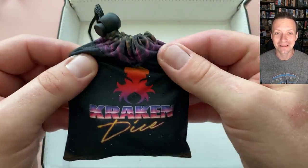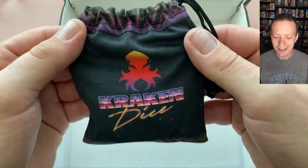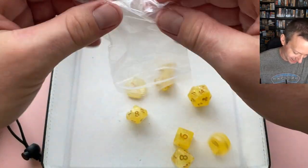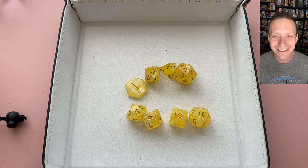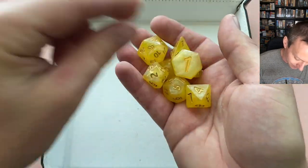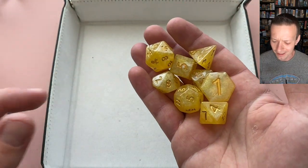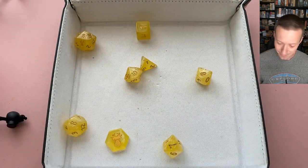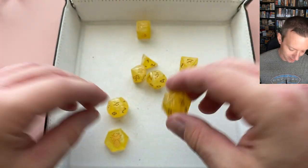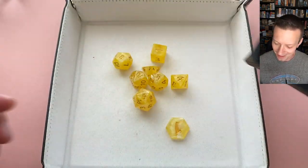Next up is the eight-piece set that came with a dice bag — a pretty nice little bag with a really solid closure and a cool 80s throwback theme. It's a yellow set: yellow on yellow, or really gold on yellow. I'm getting a honey vibe from this dice set. It's actually a little easier to read than I expected with those two golden-yellow colors. There's the Kraken logo and a d2 making it an eight-piece set. Not sure about the dice yet but I like the dice bag.